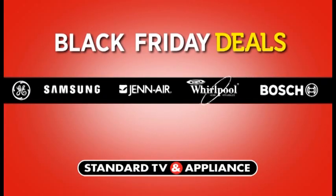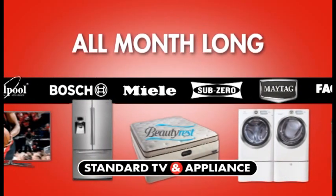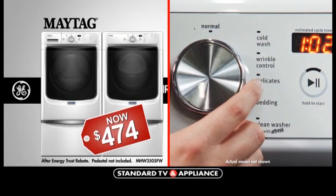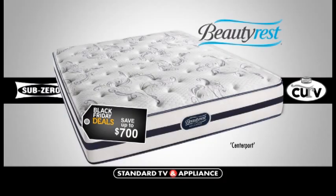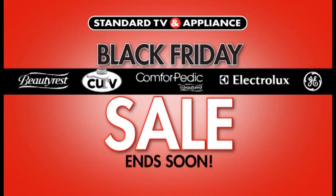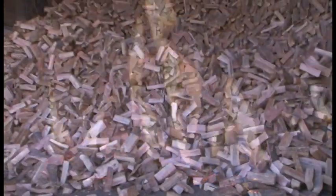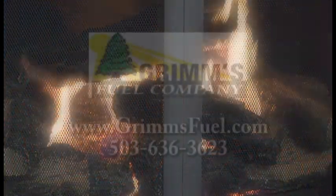Standard TV and Appliance Black Friday deals are going on now — don't wait. Black Friday deals are happening all month long at Standard. Save big on a stainless steel Samsung French door refrigerator, only $999; a Maytag front load washer with steam, now only $474; or a deluxe stainless steel Whirlpool dishwasher, only $279. Plus save $700 on a Simmons Beautyrest Queen mattress. Hurry — Black Friday deals won't last long. Also, don't let the cold and wet get you this winter — warm up to a season of heat with Grimm's Fuel, with plenty of wood and heating oil ready to deliver.